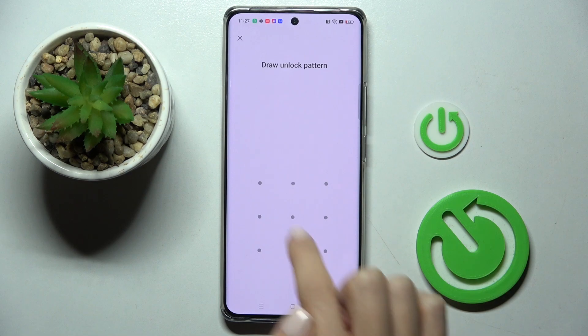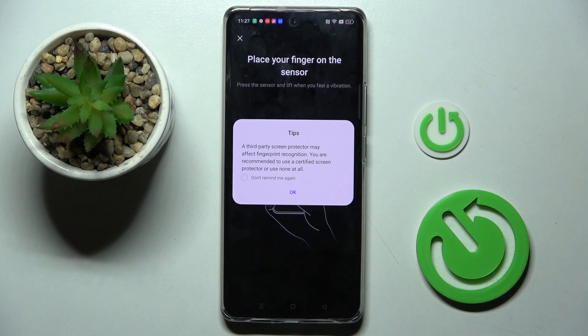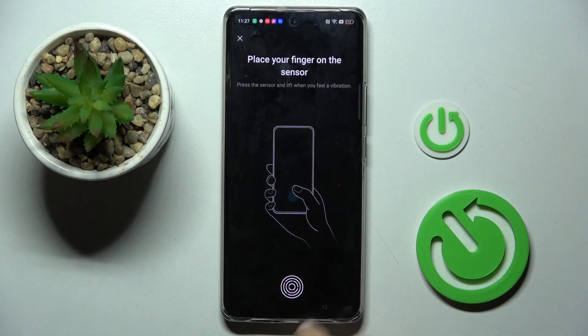Tap on Agree. Now draw your unlock pattern if you already have one. And if you don't, you will have to provide a new one that will be the backup to your fingerprint.